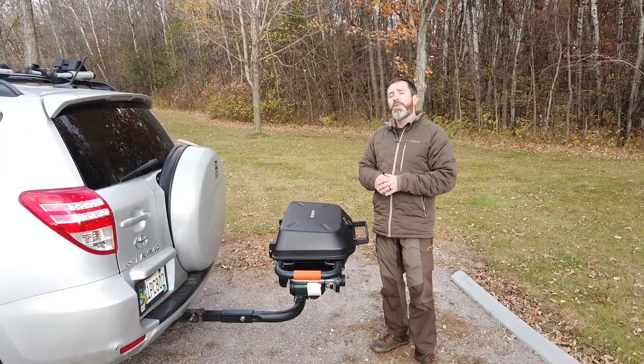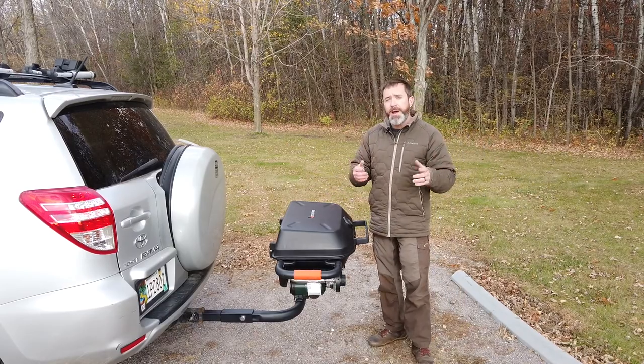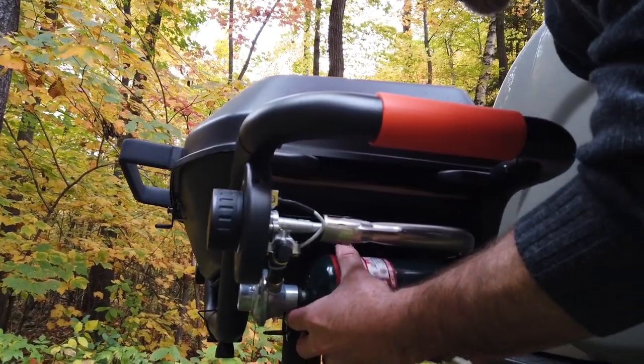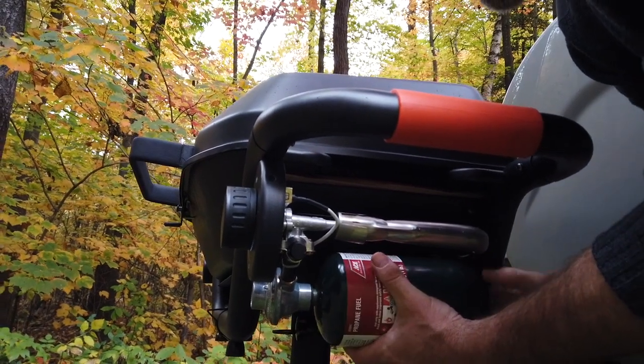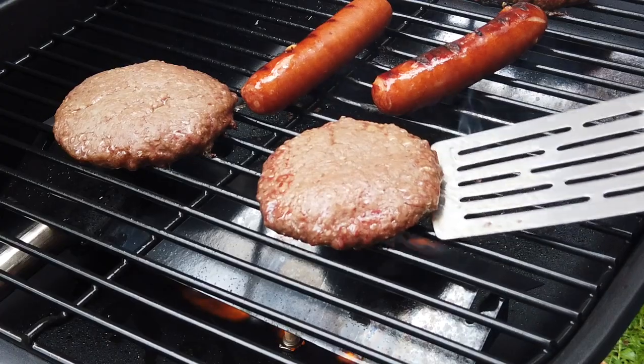So let's talk about the grill itself. The entire setup, with the swing arm on the bottom, weighs 70 pounds. It's powered by two 16-ounce propane tanks on the side, and we have 355 square inches of grilling space inside.